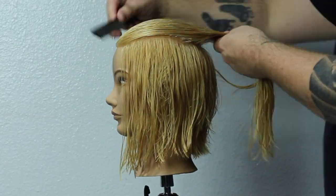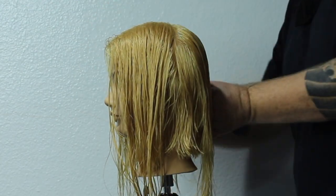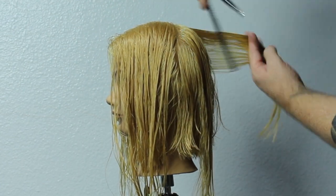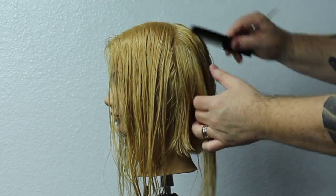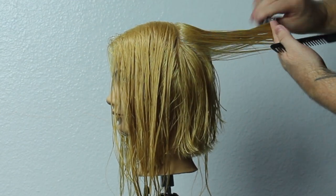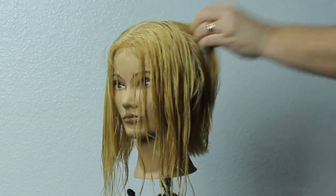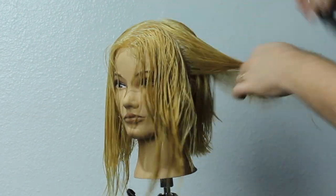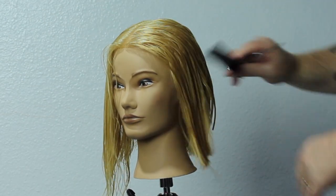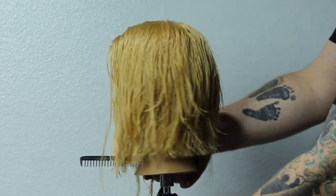Now we're going to connect the top to the rest of the haircut. I let that horseshoe section out but then I section it off directly down the middle. Right at the crown, this is where we're going to get that little bit of roundness. I'm going to pull it out at 90 degrees to connect it to the back and then just take that corner off and drag it up slightly — just creating a little bit of roundness on the top. Working off that center part, I'm over-directing it back and connecting everything to that guideline at the back of the head. After working through one side, you do the exact same thing on the other side, dragging everything back to a stationary guideline — not a moving guideline like we had before.